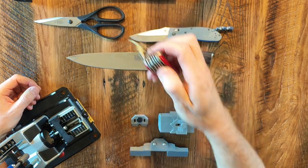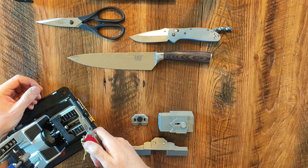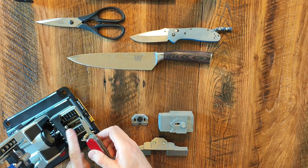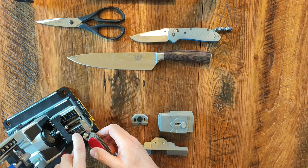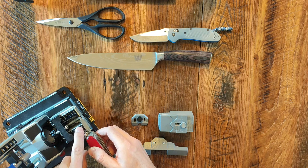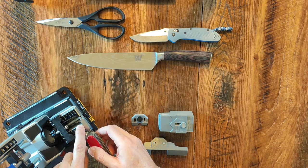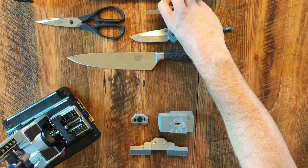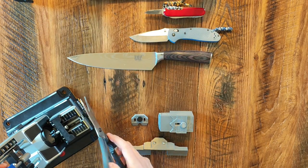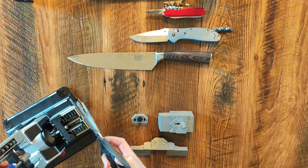Secondly, if you try and sharpen small blades like this, clearly the magnetic force isn't near good enough. Even if you move the guide forward, it won't really hold it in position. It also has no real proper magnetic hold right at the tip. And lastly, there is no way to sharpen scissors on the original accessory.